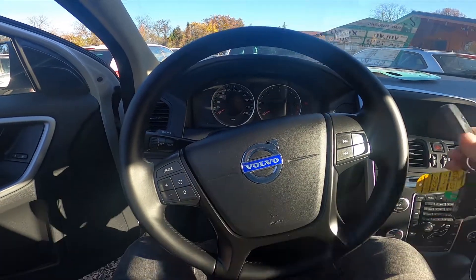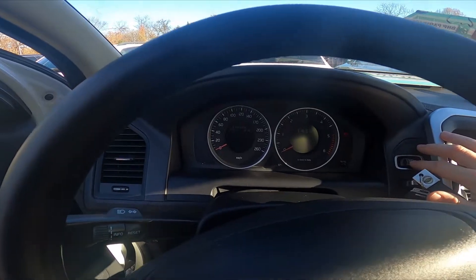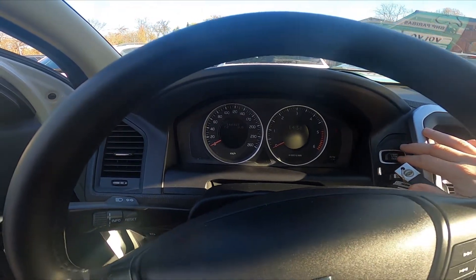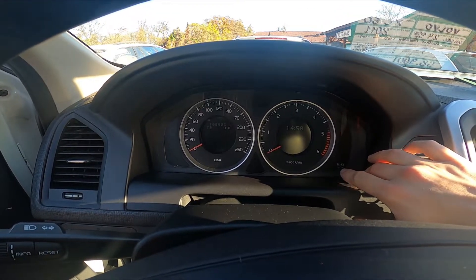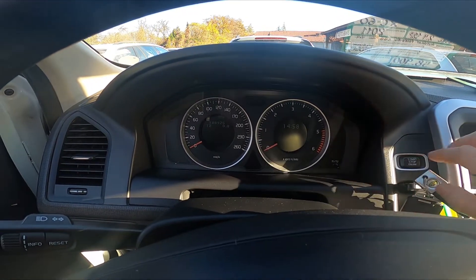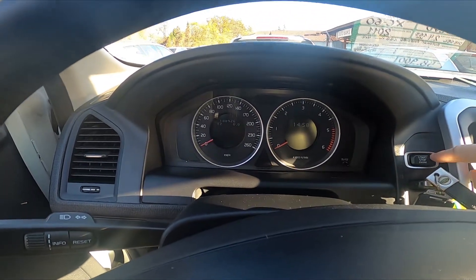In the beginning, let's put the key into ignition and press the start/stop engine button. Now we have the first button right here — we have to press and hold it, and simultaneously we have to press the start/stop engine button.